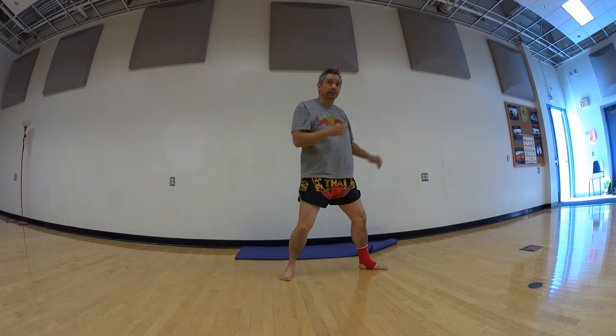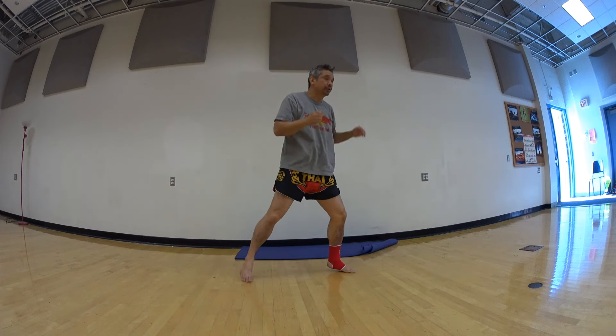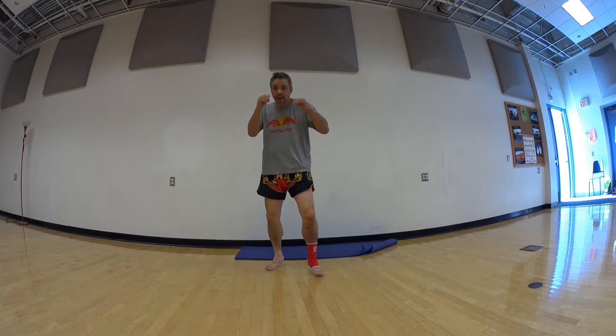Right hand by your cheek. Ready? Jab, jab. Good. Again — one, two, three, four, five. Good.